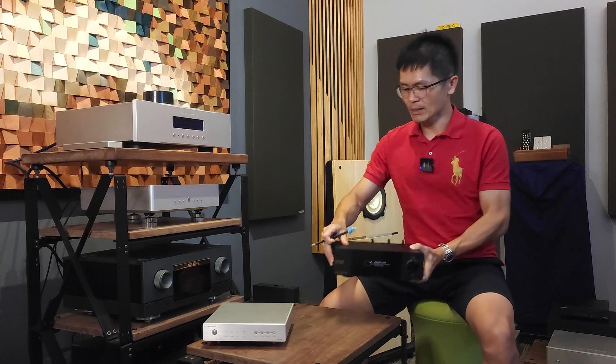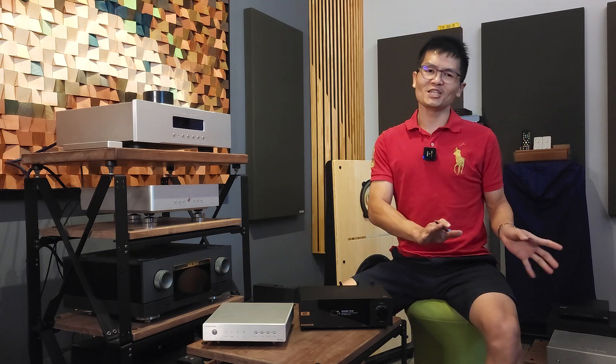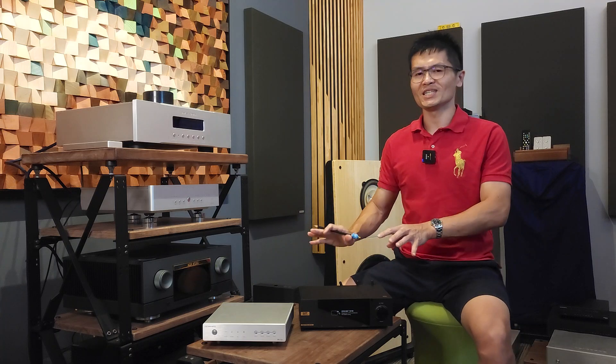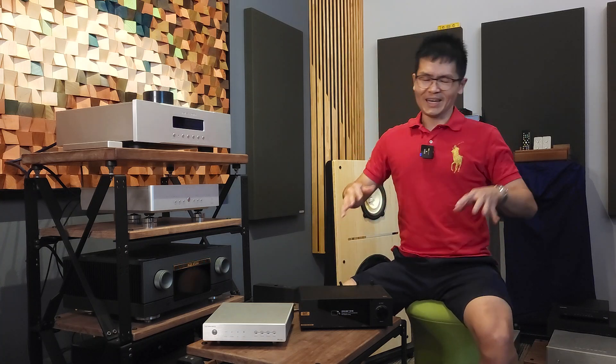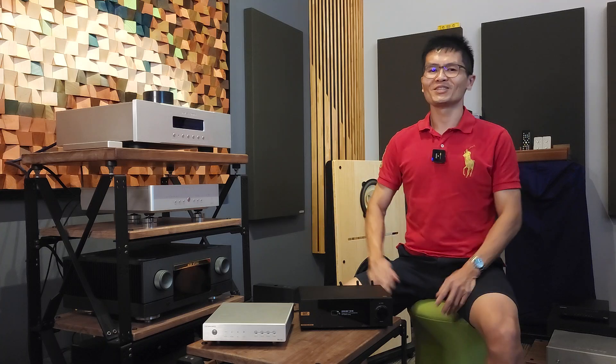So much for the unboxing video. We're going to use it for a couple of weeks with the Denafrips DAC or DDC and let you know what we think about this streamer synergizing with Denafrips DACs. I think I've covered most of what I wanted to talk about in this video. If you like the channel and the content of my videos, do subscribe, and I'll see you next time — bye.